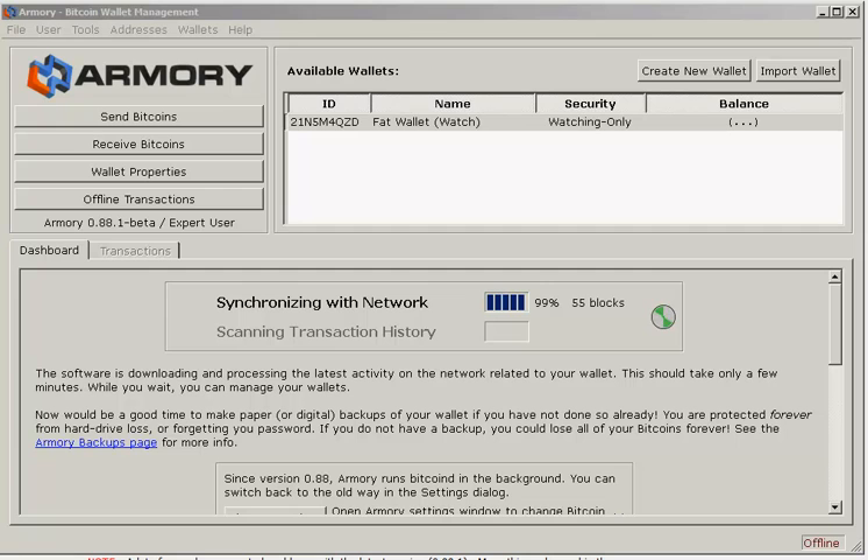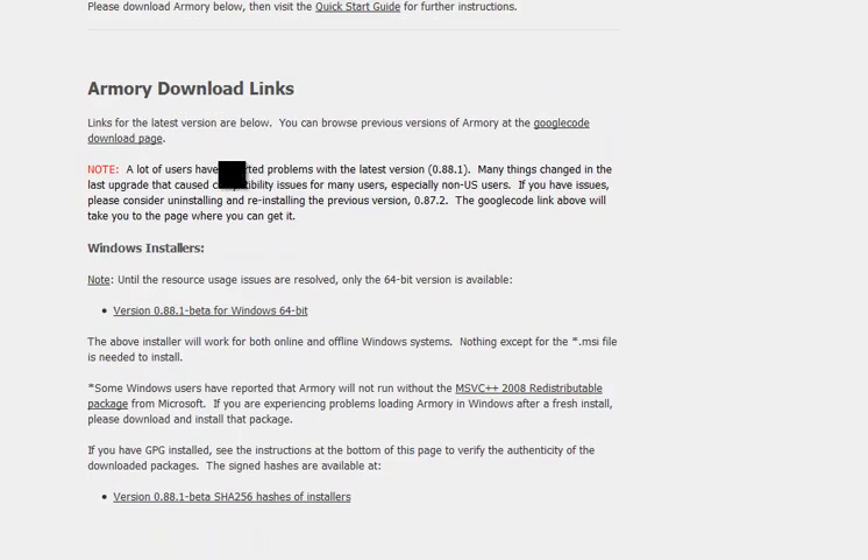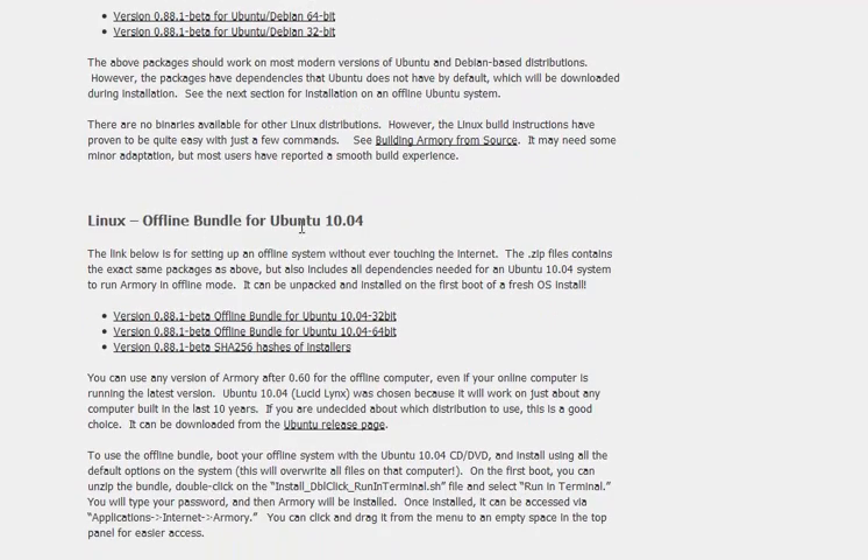While this is syncing, I want to talk a bit about the website and the steps you should take to set up the offline account. This is the Armory download website — I'll put a link in the description. If you scroll down, you have the Windows client, and further down you have packages for Ubuntu and Debian. Scrolling further, there's a bundle for Ubuntu 10.04, and this bundle comes with everything you need — it contains the exact packages above but also includes all dependencies needed for an Ubuntu 10.04 system.